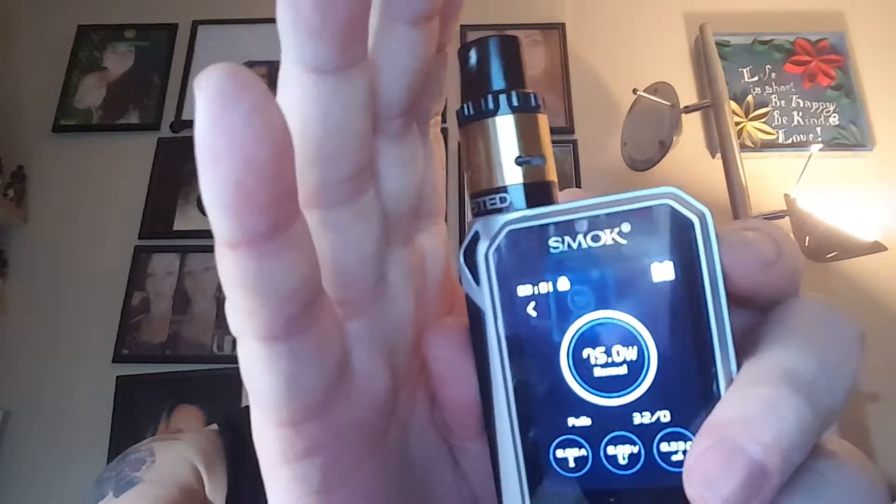So we're going to go ahead and try Thrasher from Animal Unleashed, received from Drip Club. I'm vaping at 75 watts. Here we go. Good solid clouds.